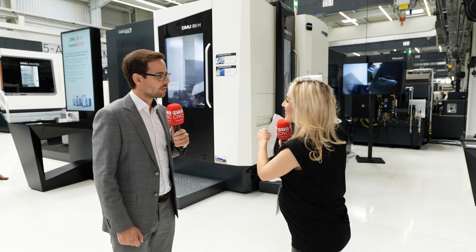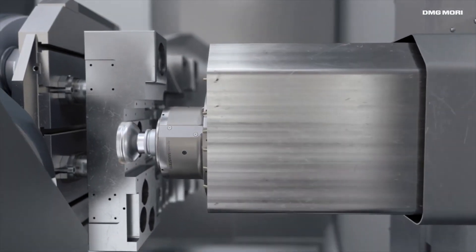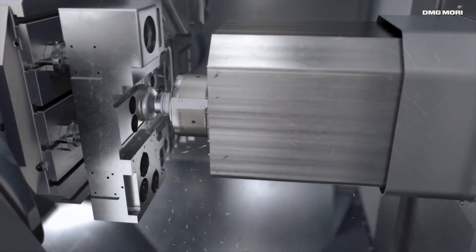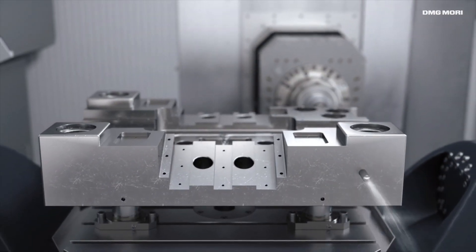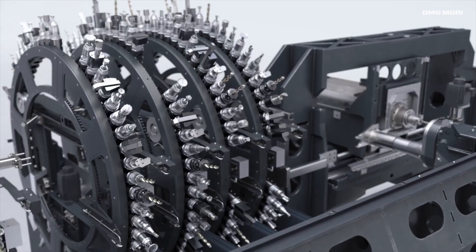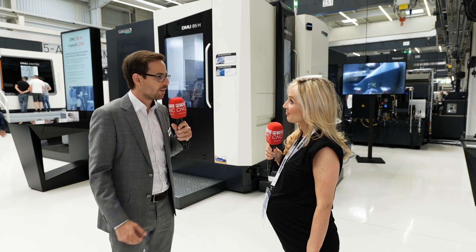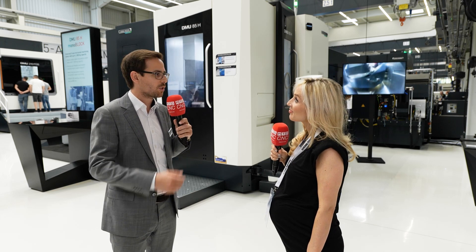Why should someone ultimately invest in this technology? Three main things: number one is perfect chip fall — you never have any problems with chips being inside the part or blocking the machining process. Number two is deep hole drilling capabilities — you can produce a part completely on one machine. And number three, probably the biggest advantage, is the perfect automation solutions and the wheel type magazine where we can have huge amounts of tools inside the machine for very flexible automated machining 24/7.